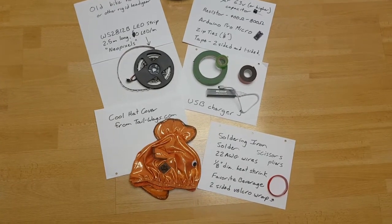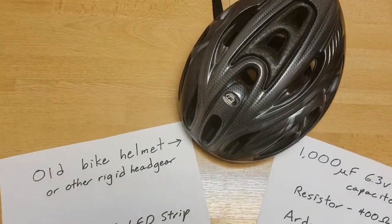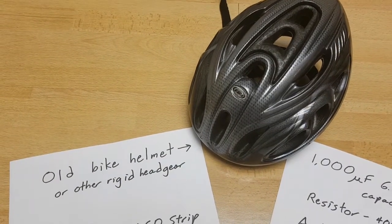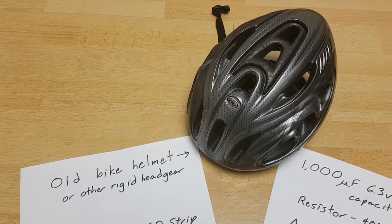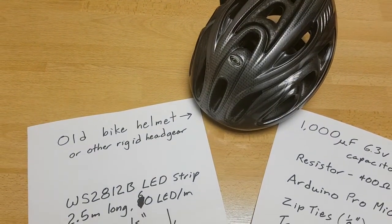If you want to make a blinky fish head you're going to need some stuff. Not least of all is an old bike helmet — make sure it's an old one, because by the time you put all the LEDs on it you've violated some of the safety constraints. I mean you can still wear it, it's still better than nothing, but it's not as safe as a factory-ready bike helmet. Your head's in your hands here.